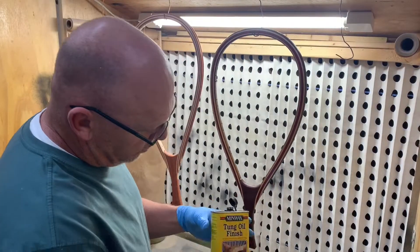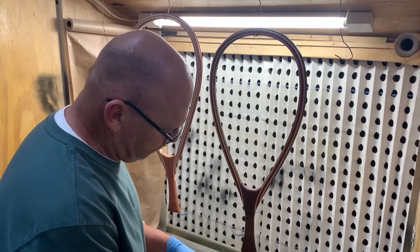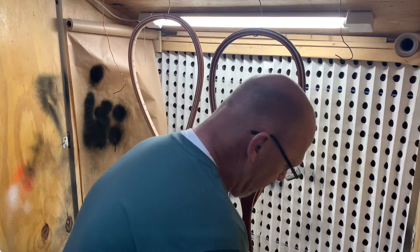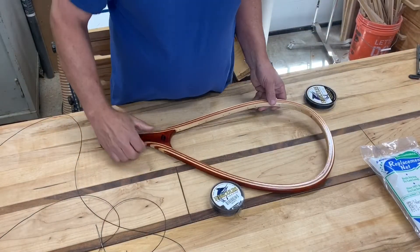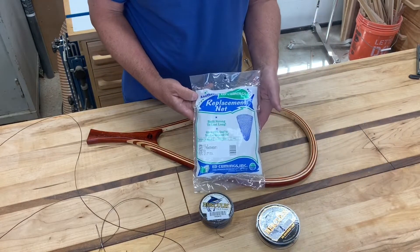We can use tung oil for a finish and probably a coat of water-based poly. We've got all the handles made, so now we're going to sew in the nets. This is the net I've been using.